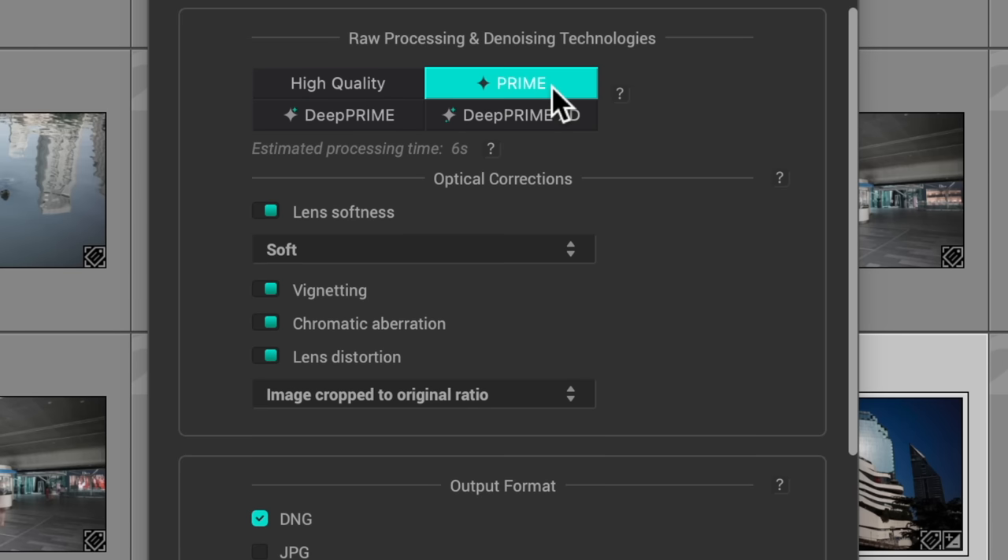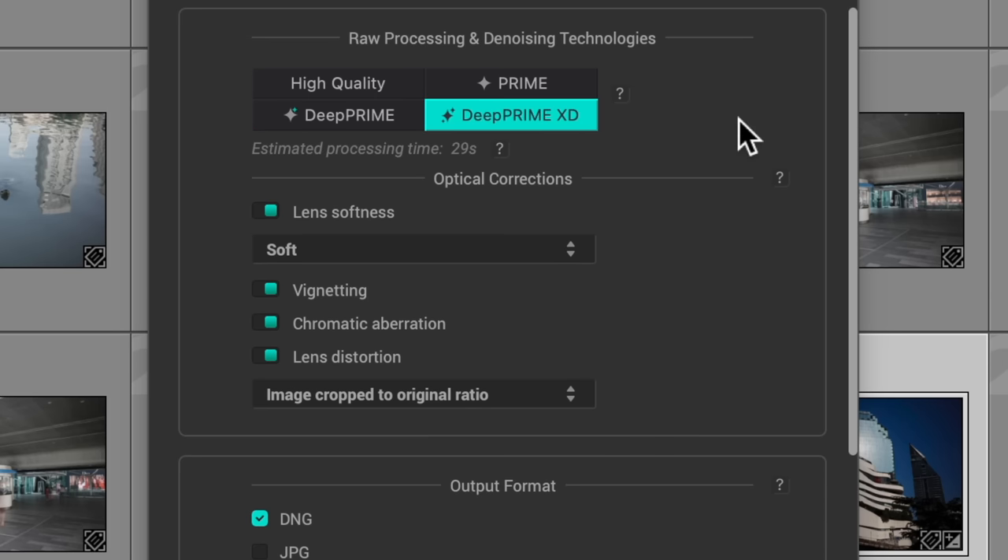RAW processing and denoising has four options: High Quality, Prime, DeepPRIME, and DeepPRIME XD. Based on my experience, DeepPRIME and DeepPRIME XD produce the best results, but it's worth experimenting with the other options too, depending on what your original picture looks like.